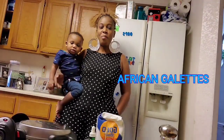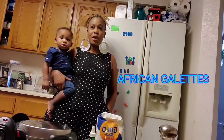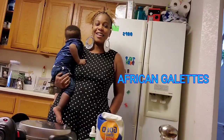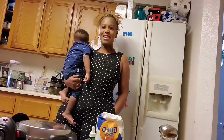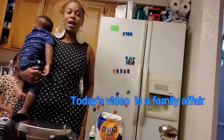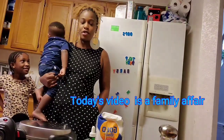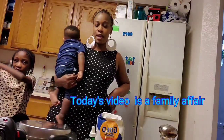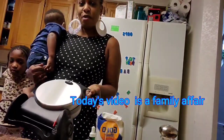Hi everybody, welcome to my kitchen. Today we are going to be making African galettes. What are galettes? Galettes are like cookies. I'm with my baby today because I wanted to make you guys a video — he doesn't want me to put him down. So, African galettes again are like cookies, and we make them using a waffle maker.